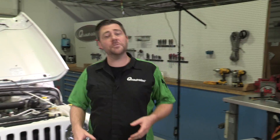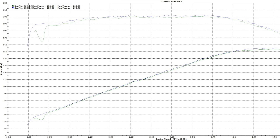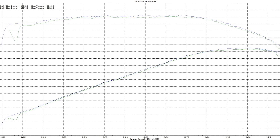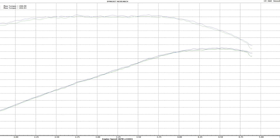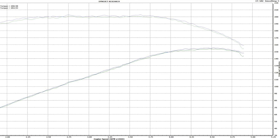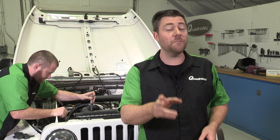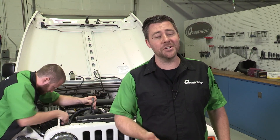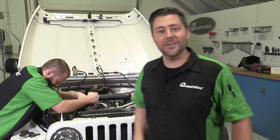We just got back from the dyno shop. Mike's already getting started on the teardown of our TJ. We put up about 155 horsepower and 200 foot-pounds of torque across a couple of runs on the dyno. We can thank that to the fact that our motor has less than 25,000 miles on it — we're basically working with a brand new Jeep. Those numbers are right in line with what Sprintex says we should have before installing the supercharger, so we should be looking at some pretty good numbers after we're finished.